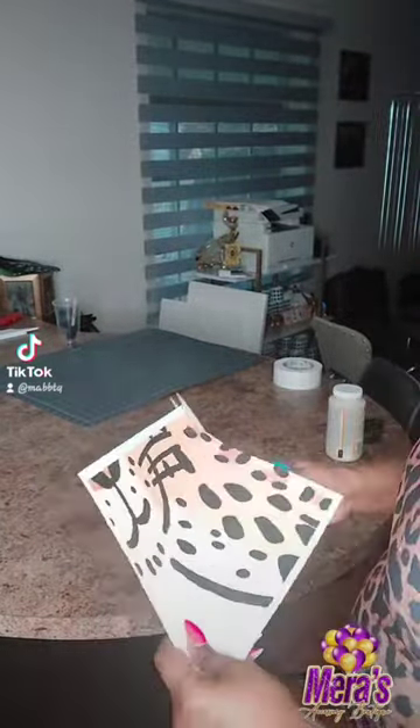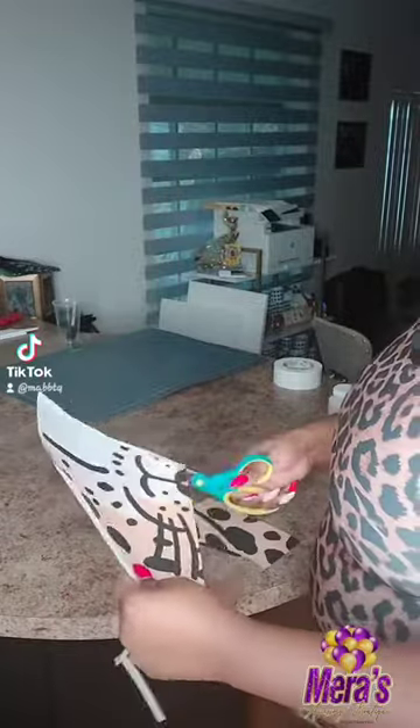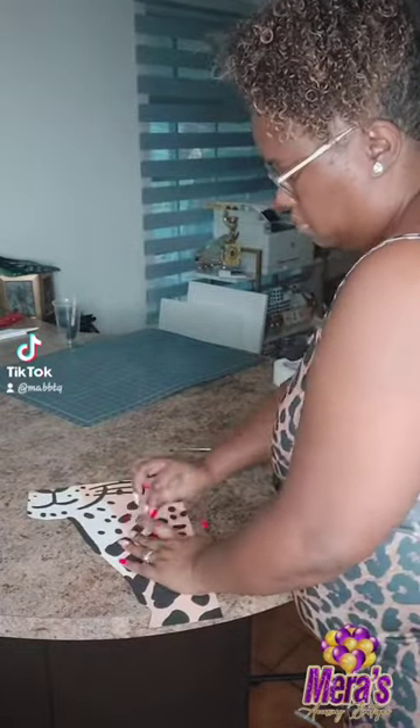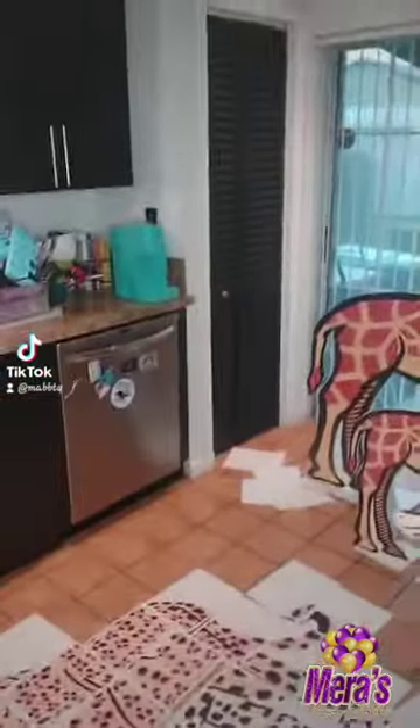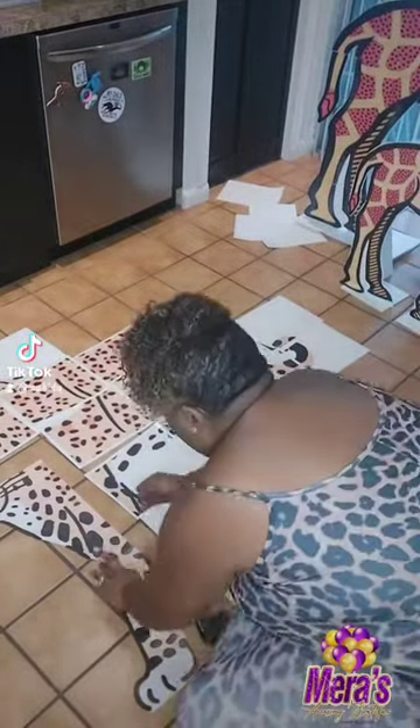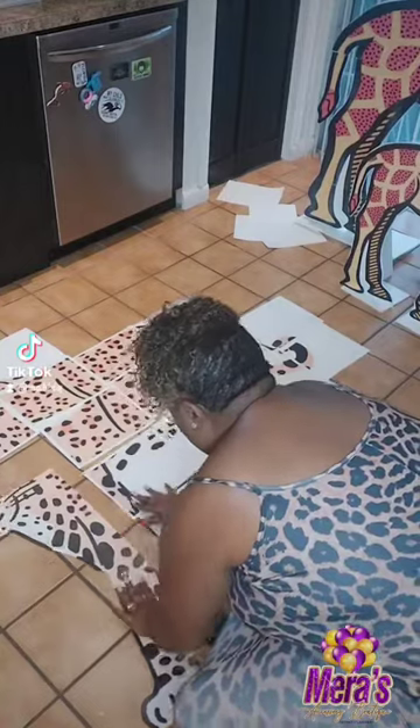I'm going to show you how to cut the pieces. I cut out all the white. I take them little by little — it takes me time to do this. I started to cut it for you guys on the live but then I said I was going to come back when I was done. I'm done now. So this is me cutting each piece, and look at me all dressed for the occasion.